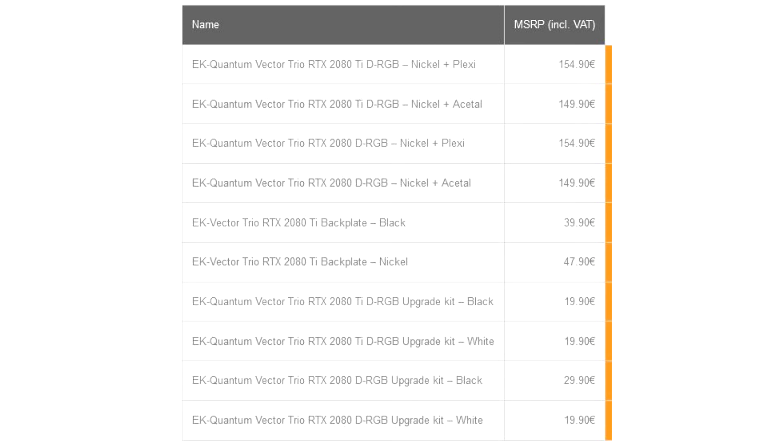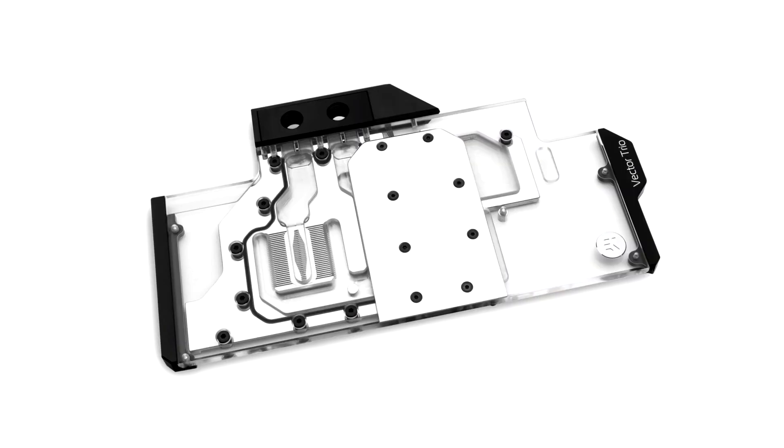EK recommends the purchase of a retention backplate, which improves the aesthetics of your graphics card but also provides additional passive cooling to the GPU core and circuit board VRM section. The backplates for MSI Gaming X GeForce RTX 2080 and 2080 Ti cards are available in either nickel-plated or black anodized variants. The EK Vector Trio RTX backplates passively cool the graphics chip and VRM from the backside of the PCB, and are made of high-quality aluminium.